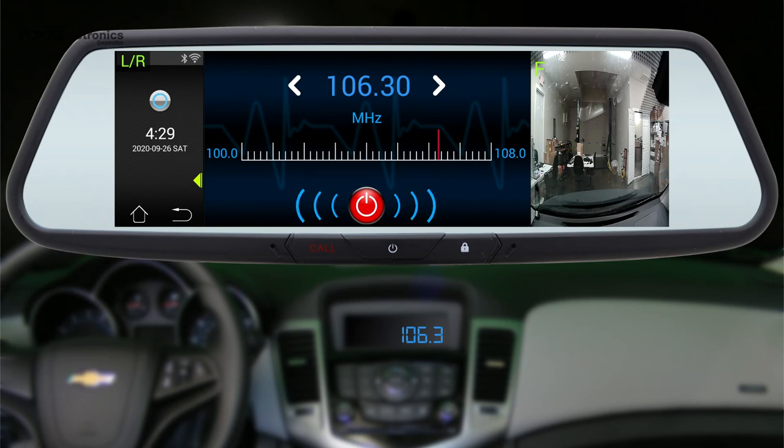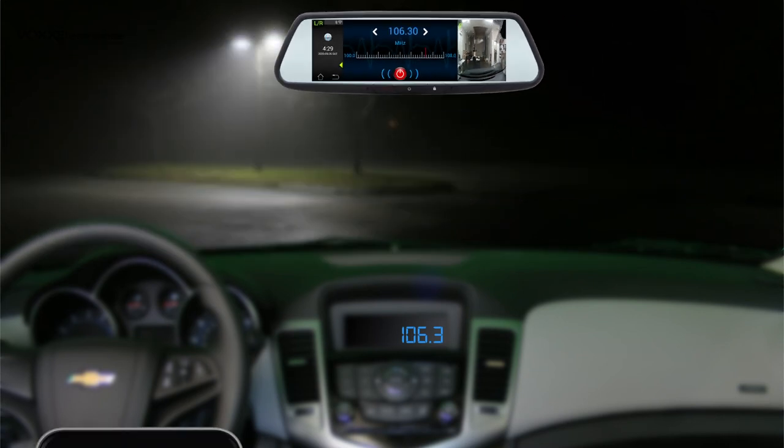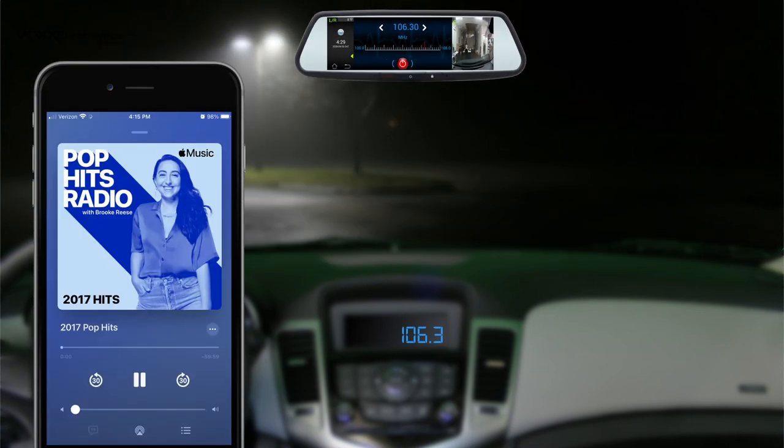Next, test the audio streaming by launching an app that you have installed from the Google Play Store, or by playing audio stored on your mobile device. If audio can be heard coming from your vehicle's speakers, then FM transmission has been successfully enabled.